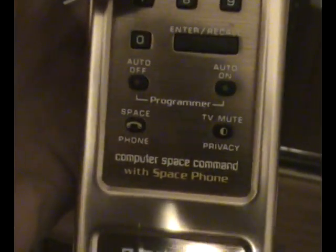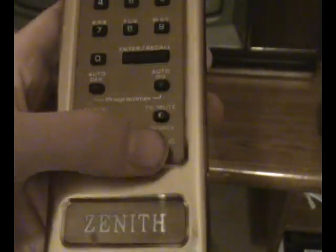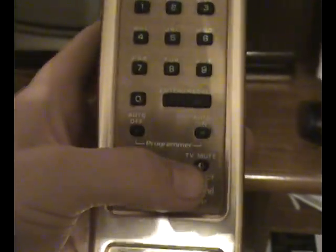Here you have the space phone, as they call it. You press that and you get a dial tone — I don't have it hooked up to a line right now. And then you have a privacy button that allows you to listen in on somebody's call.